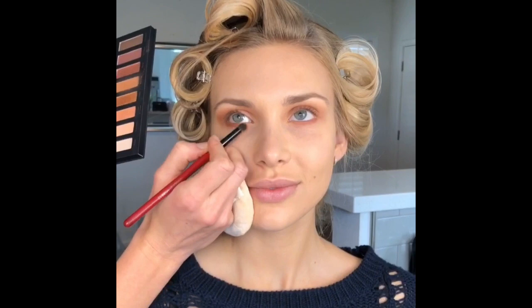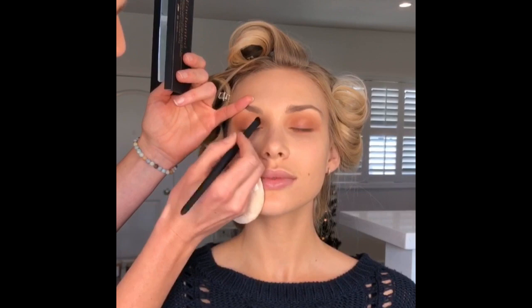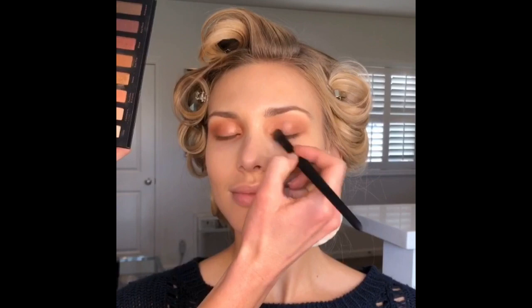And then I'm gonna go in with the Enchanted Youngblood Palette. I'm gonna use the colors Bonfire, Teas, and Beaches and Cream. I'm gonna start with Bonfire in the crease and go underneath the eye as well to tie it all together. Then I take the Beaches and Cream color on the Youngblood YV9 brush and put it right in the inner corner. On the same brush I'm gonna take the color Teas and put that right on top of the Beaches and Cream — it's gonna give a beautiful rose gold tone.